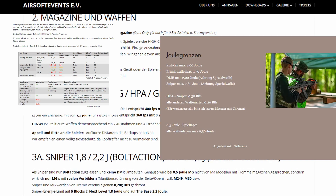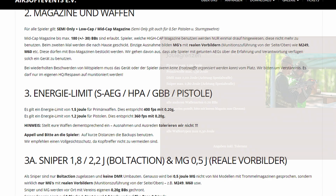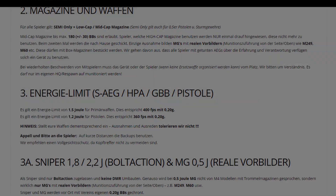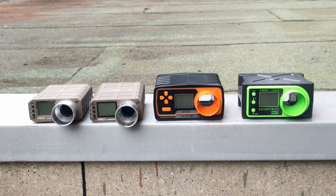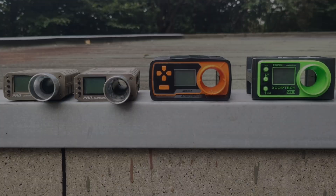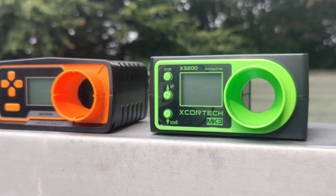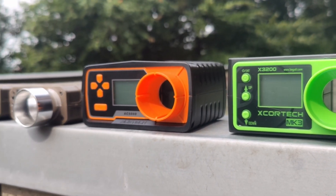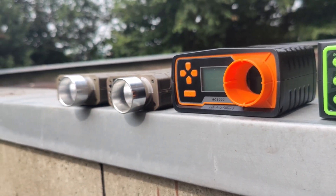First things first: if the chrono on the field shows a different output value than your chrono at home, you most likely measured with a different BB weight, in different temperatures, with different gas in the case of GBB, or something similar. But if all of those factors did not change, the choice of the chrono itself can also have an impact on the actual measurement — and in such a significant way that I wonder no one is talking about it.